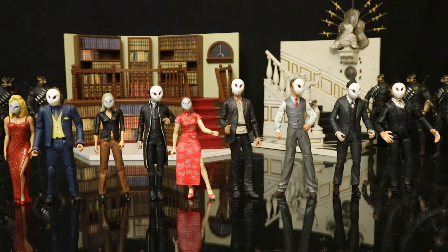I mean don't get me wrong, the male masks are a little bit too large and look a little bit absurd. But I'm really happy to have a full Court of Owls and Talon army for my Batman world.